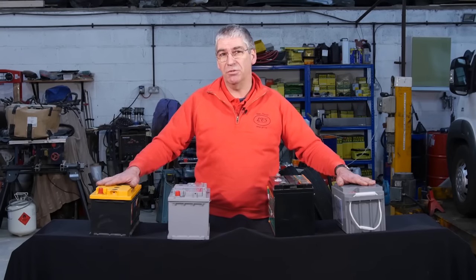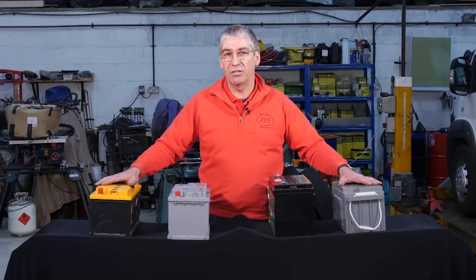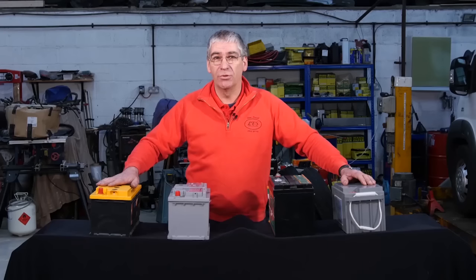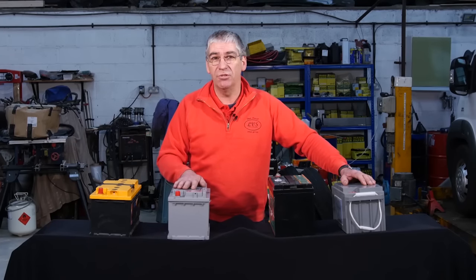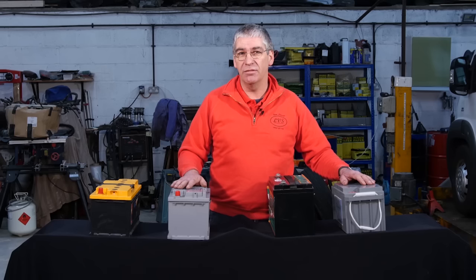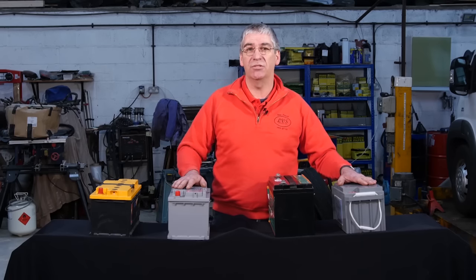But gel batteries are much more expensive. Typically a 100-amp-hour open lead-acid battery, you're looking at around about £100 for a reasonable quality one. A gel battery of a similar capacity, you're typically looking at £300 to £400. So broadly speaking, if you're camping mostly on hook-up sites but with the occasional night or two away from hook-up, the lead-acid types will do you fine. AGM are good batteries. If you're camping more off-grid for longer periods — a week or more — then the AGM or even the gel are much better suited to it.